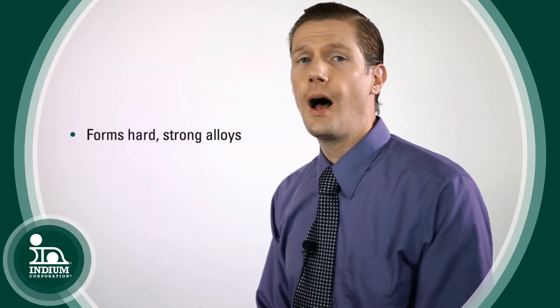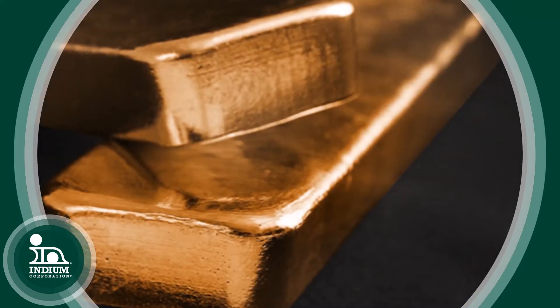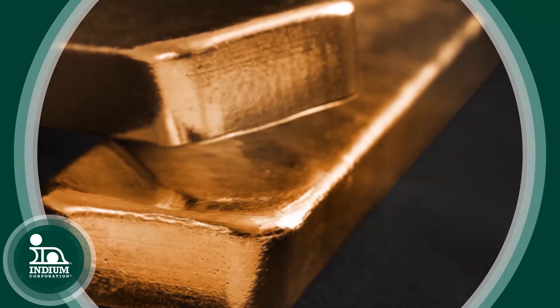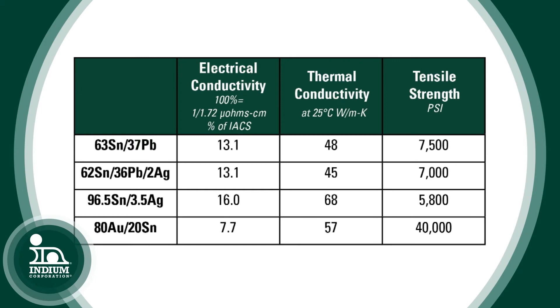Gold forms very hard, strong alloys — which may be counterintuitive because pure gold itself is so soft — but when alloyed it becomes much stronger. For example, 80% gold, 20% tin has a tensile and shear strength of 40,000 psi. It also has very high electrical and thermal conductivity, making gold extremely useful especially in soldering and solder alloys.